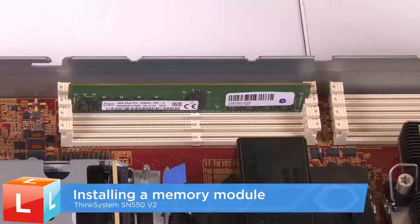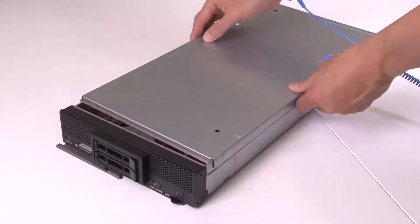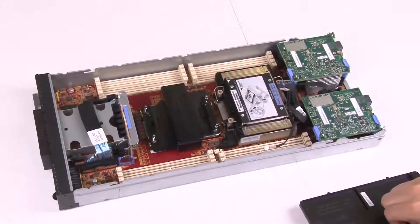Installing a memory module. Remove the compute node cover. Lift up the air baffle and set it aside.